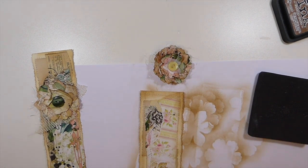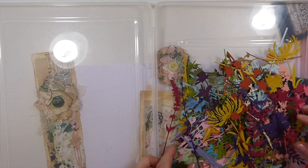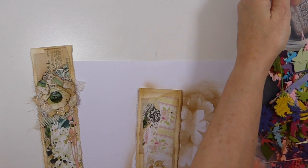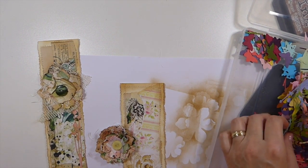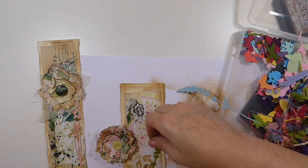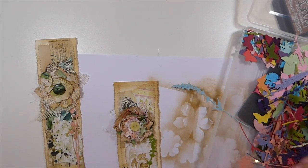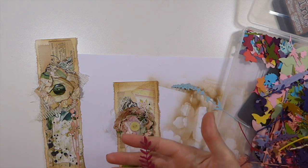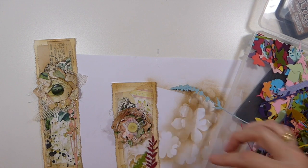I spent one day just cutting out all these little wildflowers from Tim Holtz — aren't they gorgeous? I love these. Every time I pull them out I'm amazed, because it was a lot of work getting them cut out. I could almost get away with some green on this one. I'm going to have that around there — oh, that's beautiful! I think I'm going to do that. I don't want to put too much. And there's this wildflower one too, but I feel like that's going to take away from the flower so I won't use that.